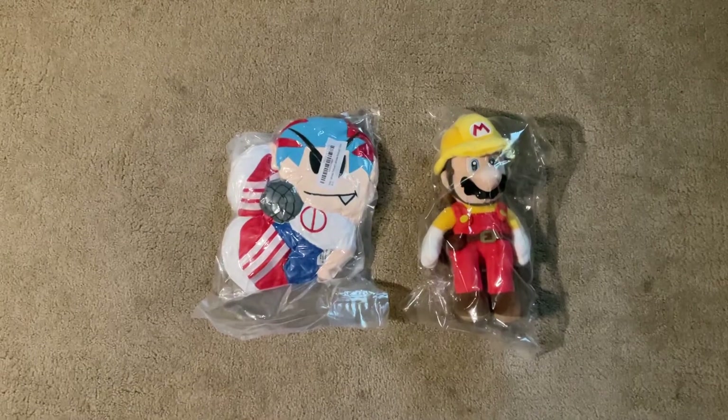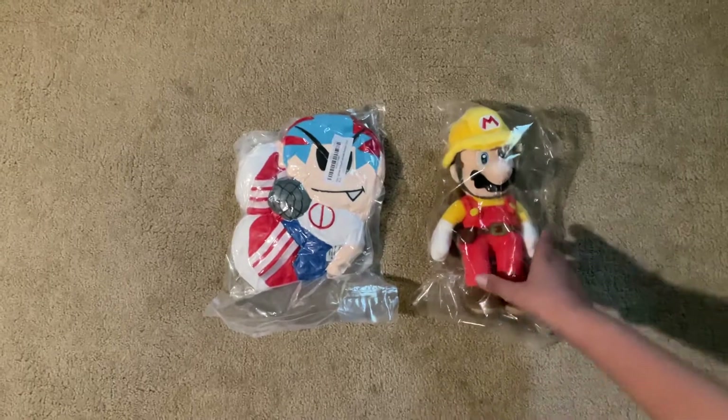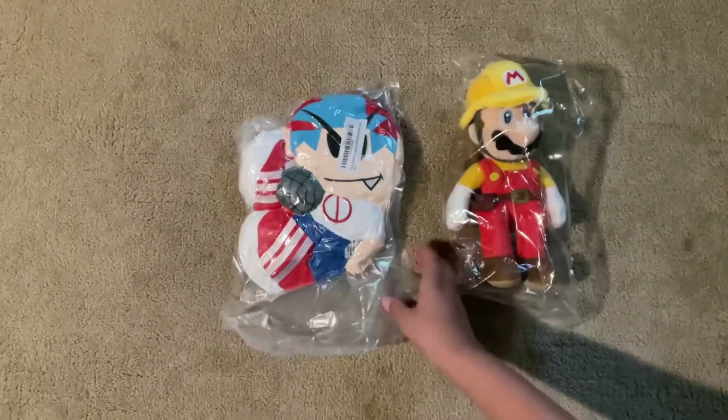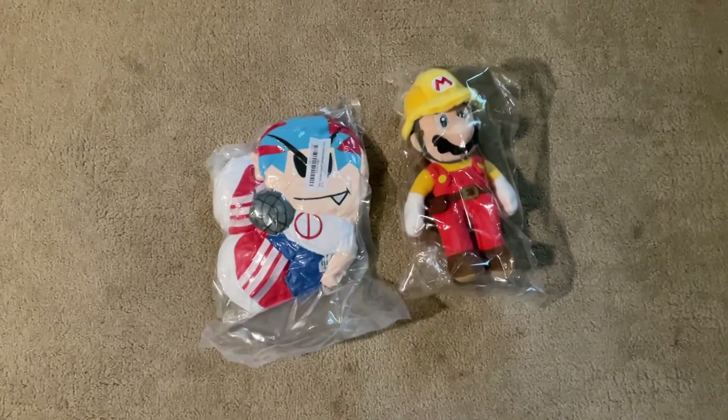Hello you guys, it's me RestonRecord and today we're going to be opening up this Mario Maker 2 plush and this boyfriend plush, which looks flat. Now let's get to opening them.